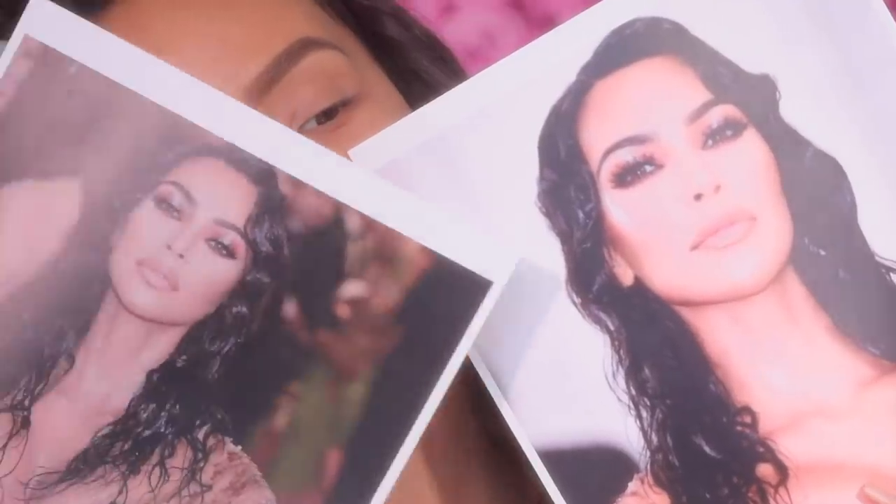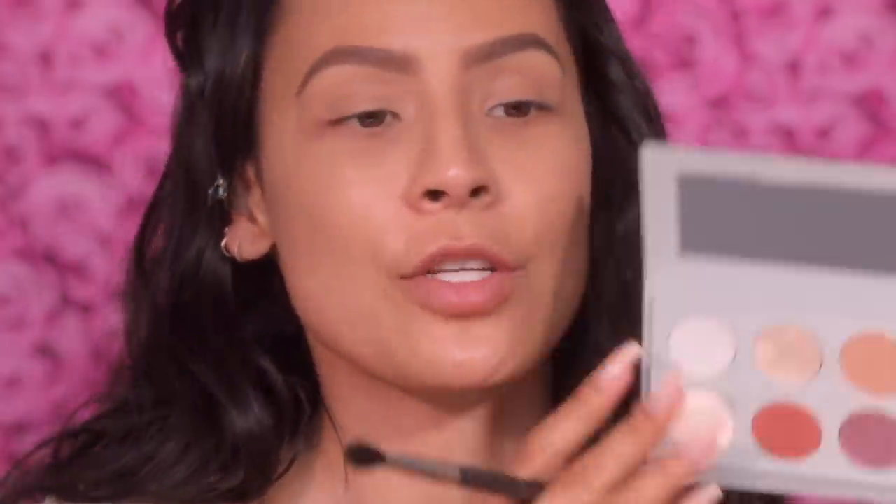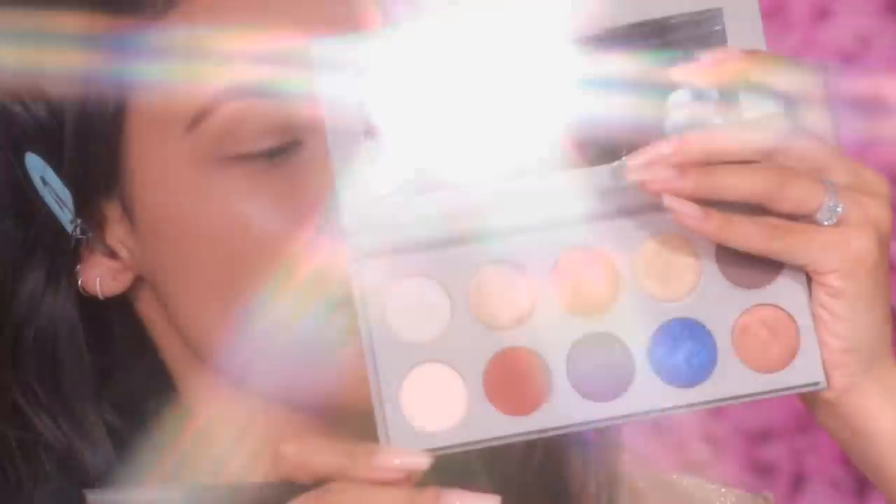So go ahead and keep on watching. I hit up Mario and I was like, I need to know what you used, I need some deets. So I have my reference pictures here. The outside shade on her crease is like that really nice warm sienna color, and that is actually Albanian from his collaboration palette with Kim Kardashian, KKW.